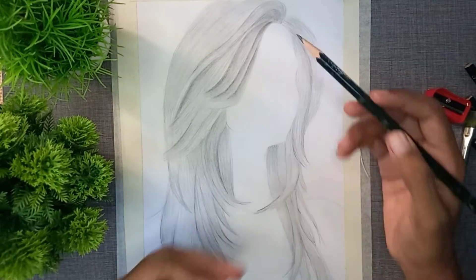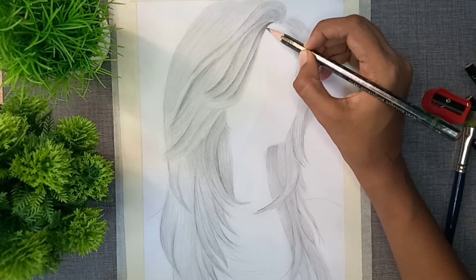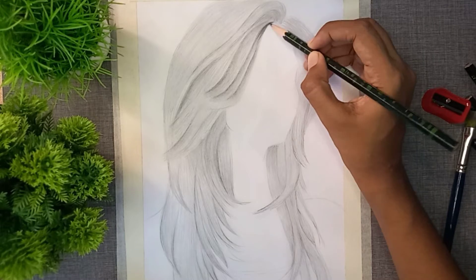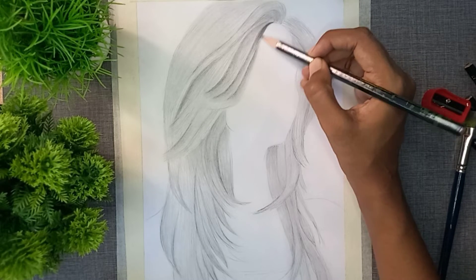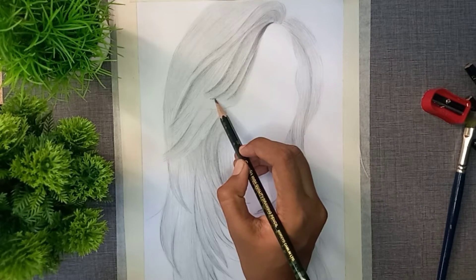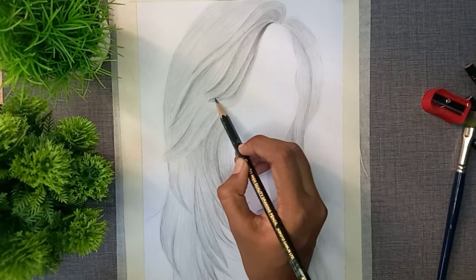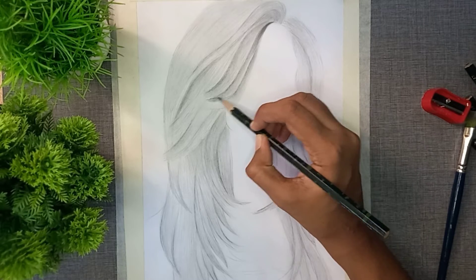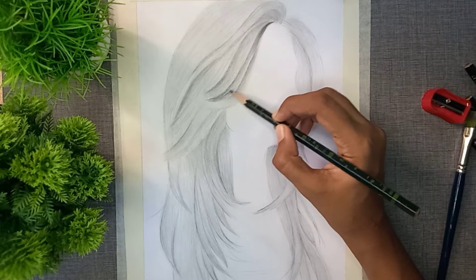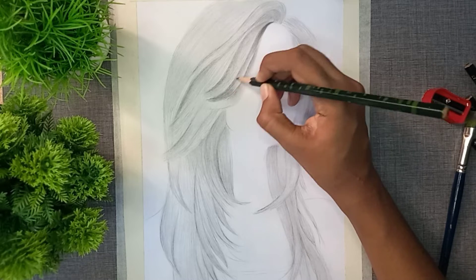We will start with a very sharp 5B pencil. This is very important for the hair line — the pencil must be very sharp to create thin lines. We will shade the beginning and end, and then shade the middle part. The hair looks more original when you follow each stroke carefully.